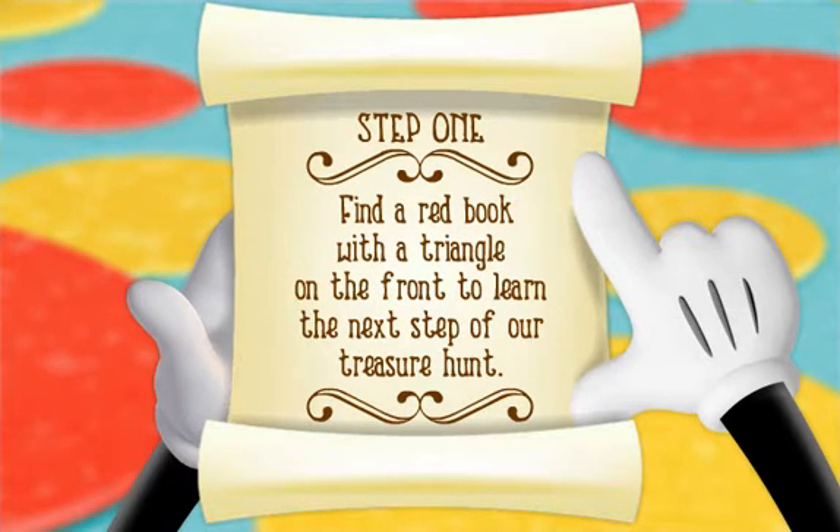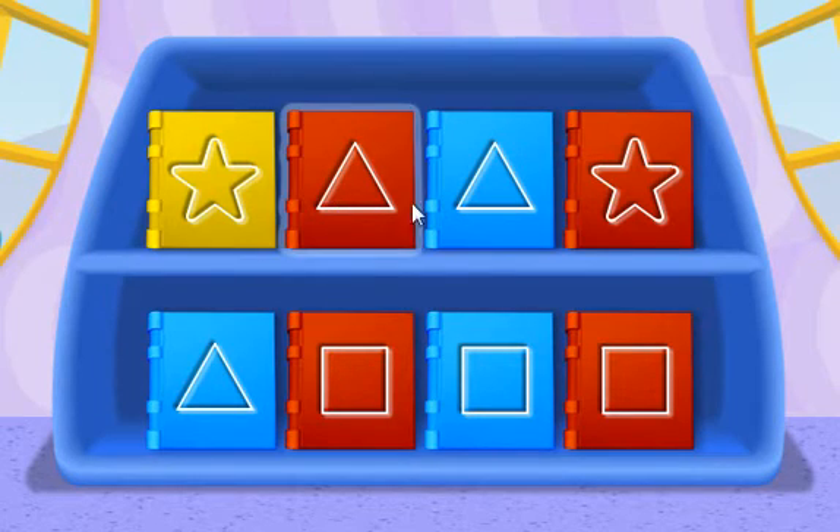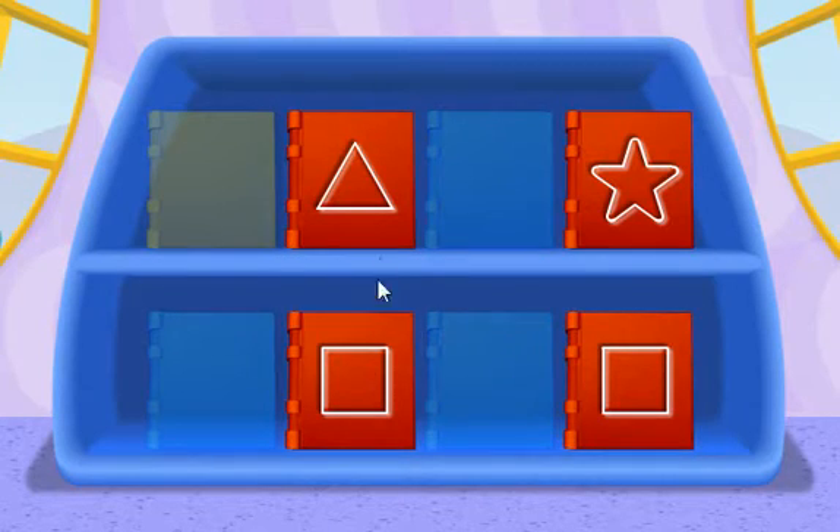Step 1: Find a red book with a triangle on the front to learn the next step of our treasure hunt. Come on, let's go to the Clubhouse Library to find the book we need. It looks like more than one book on the bookshelf is red. Let's start by finding all of the red books — click on all of the red books. Now click on the book with a triangle on the front. Hot dog! Congratulations, you did it!